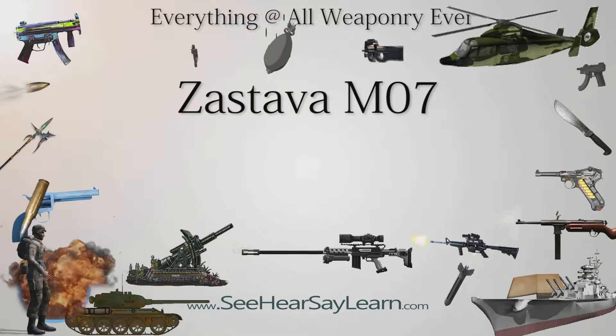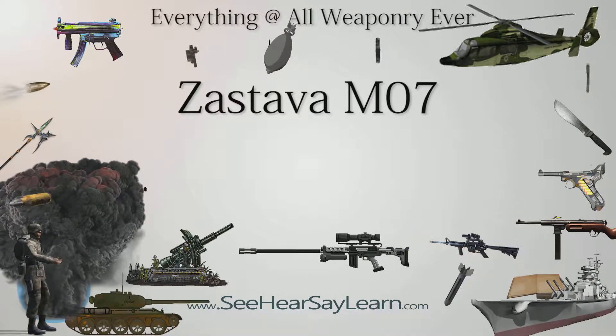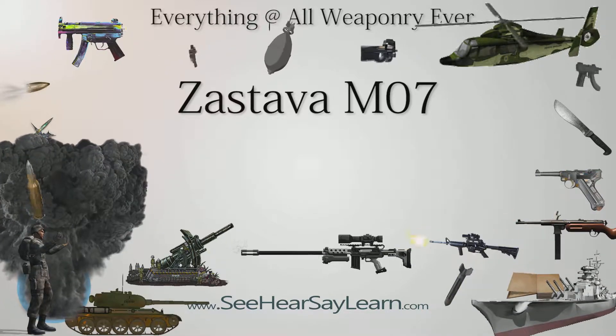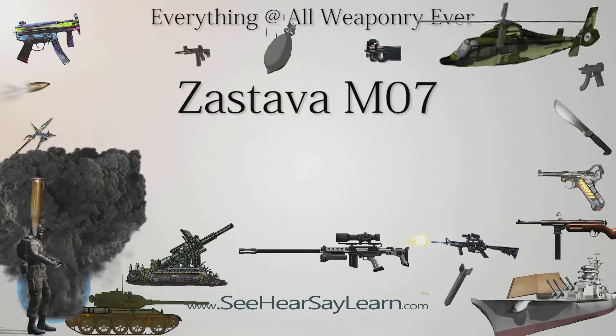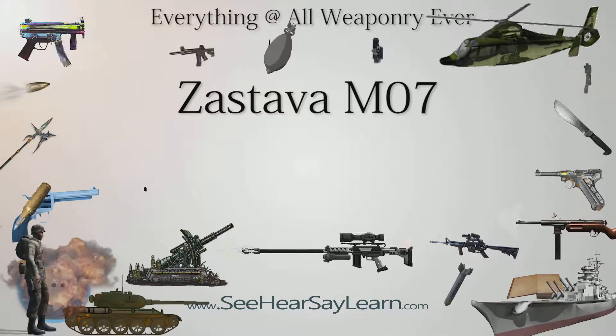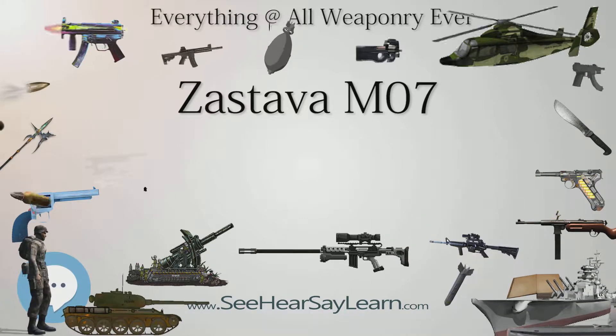The Zastava M07 is a modern military sniper rifle developed and manufactured by Zastava Arms, Serbia. The M07 rifle is based on the Mauser 98 bolt action, and the barrel is made of chrome vanadium steel. The rifle is loaded from a detachable magazine with a capacity of 5 rounds. Type: sniper rifle.